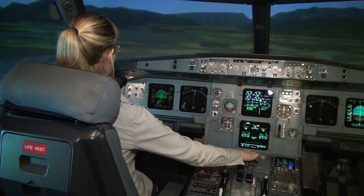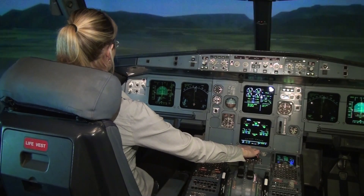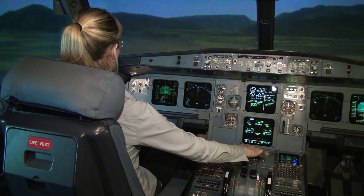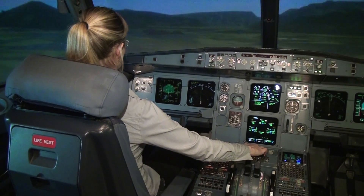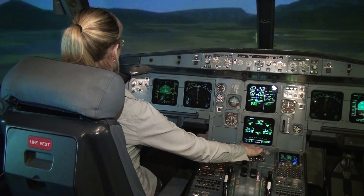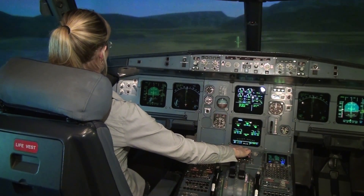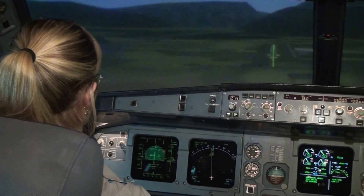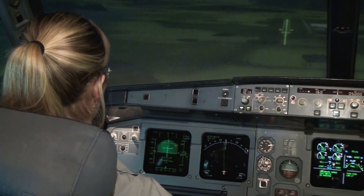One thousand. Okay, going good, and start to descend again — lower the nose until the vertical speed increases.